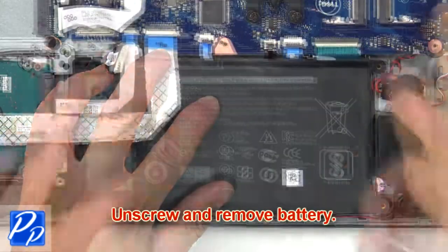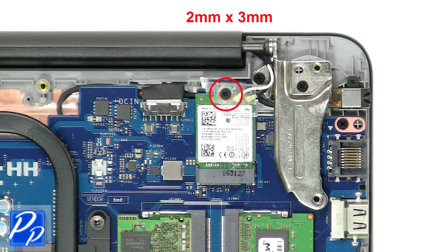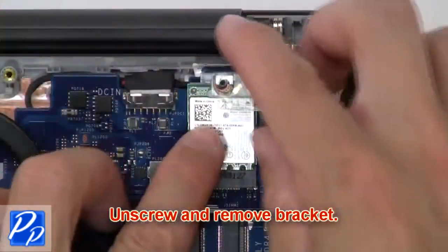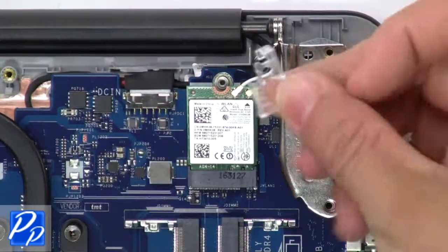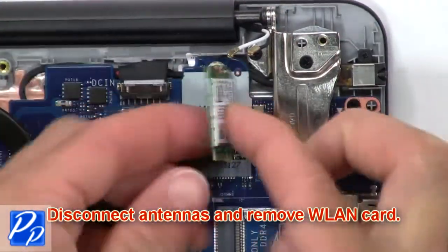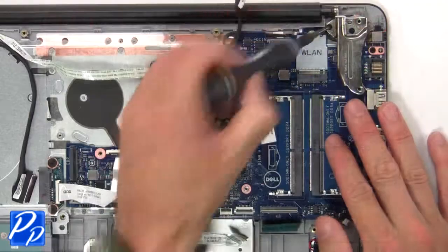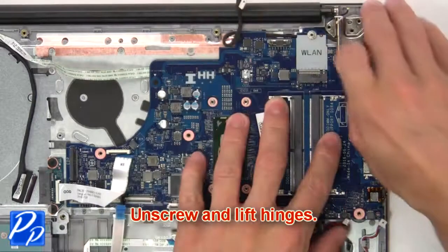Now unscrew and remove the battery. Now unscrew and remove the bracket. Now disconnect the antenna and remove the wireless card. Next, disconnect the display cable.